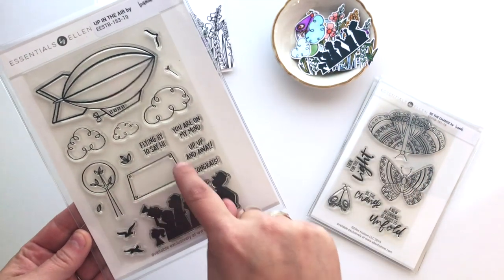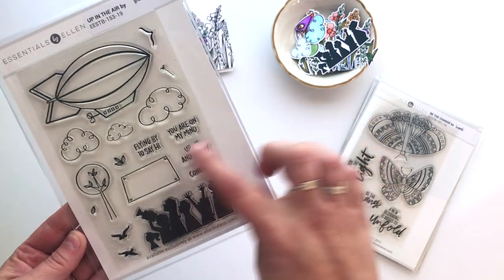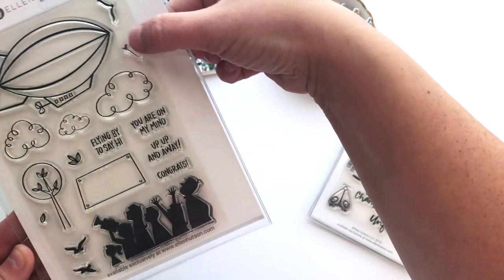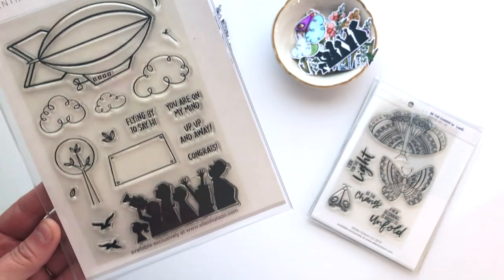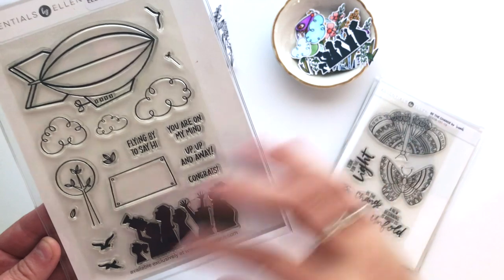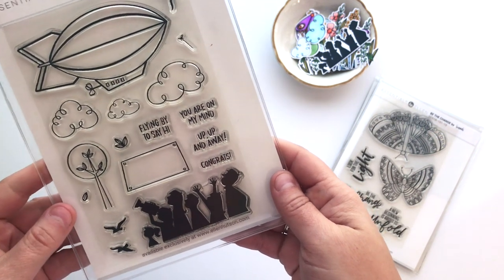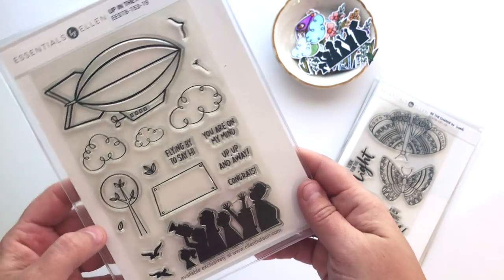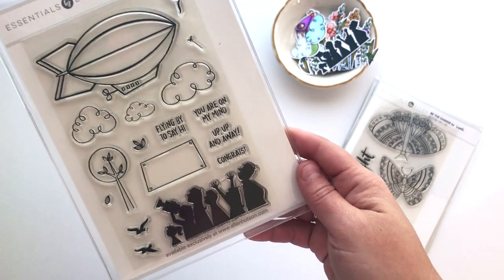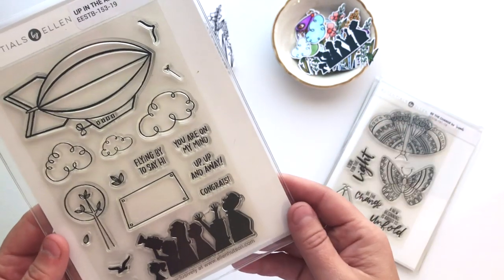It comes with a little sign that can be put right on top of the blimp. You can do it separately or mask it and stamp it in there. I've put a number of different sentiments that you can stamp right inside it, and then there's a little string with a bow that goes on the corners. You can actually put a sign on that zeppelin as it's going through the sky on your card. Some of the sentiments I chose were Flying By to Say Hi, You're on My Mind, Up Up and Away, and Congrats. This would be so fun to give to someone who is moving, retiring, or graduating.